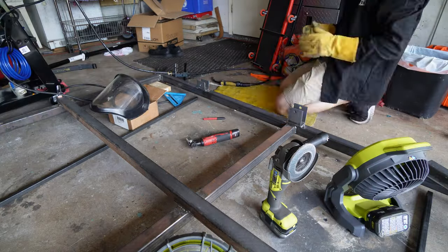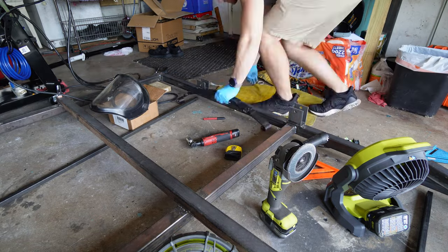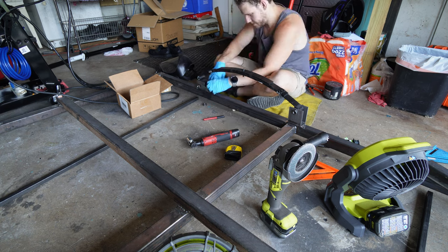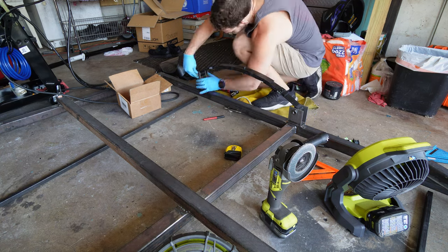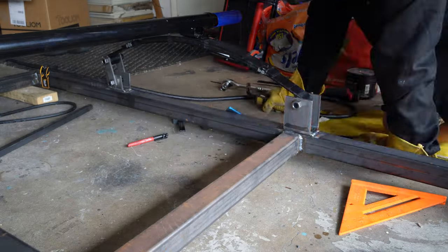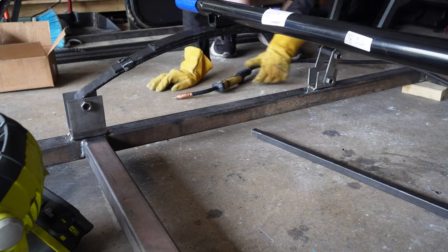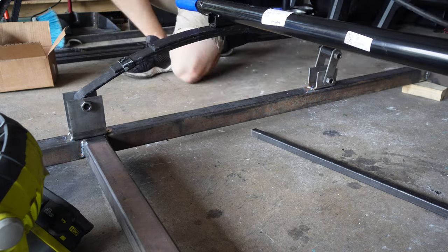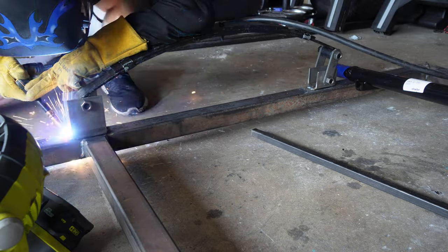Grind the metal, measure your spots, tack them in place, put your leaf springs in, measure again, and then if you're good to go, fully weld it. The leaf springs just bolt in with no washers — just the bolt straight with the nut on the other side — and you clamp them down and tighten them up. Don't over-tighten because you will collapse these brackets in on each other, but just snug. Then fully weld it, make sure you're good, and fully weld the other side.